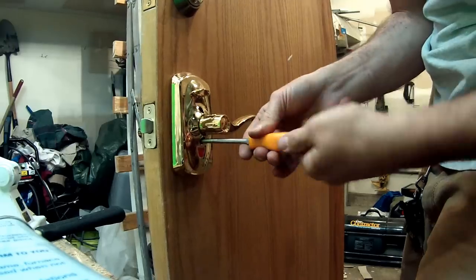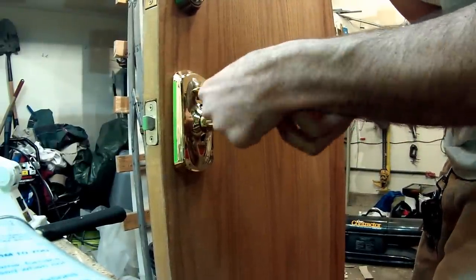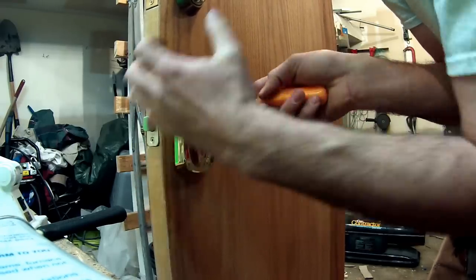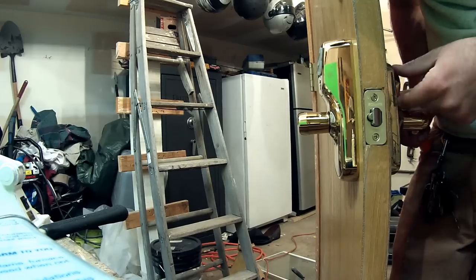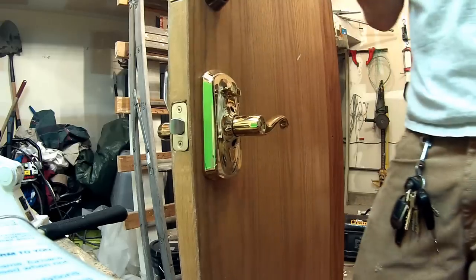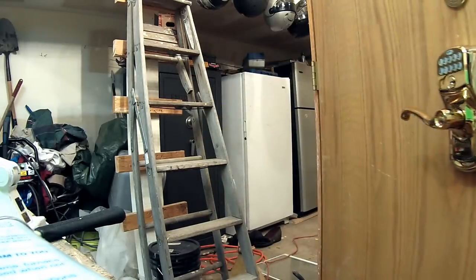Pop this screw in right here and work the action. Continue to work that lever back and forth while alternately tightening the screws — this will draw the lock together evenly. You should hear a click; that's it engaging and disengaging the outside lever. Right now it's disengaged — this is how you control the lock when you're home. This is passage mode; this is locked mode.